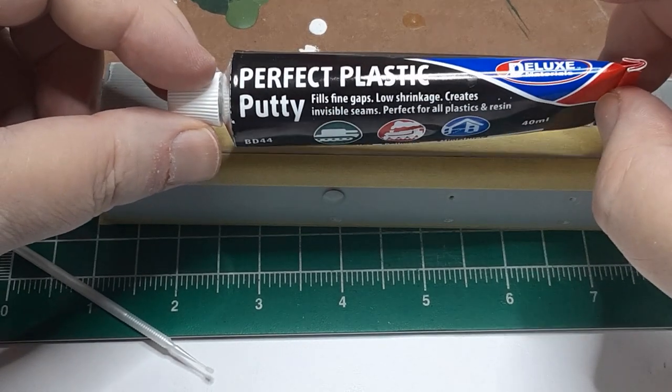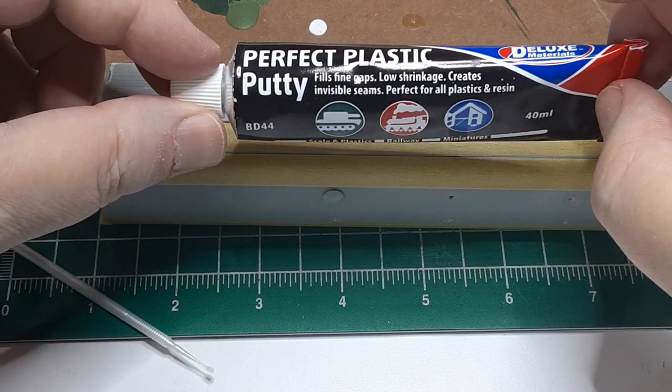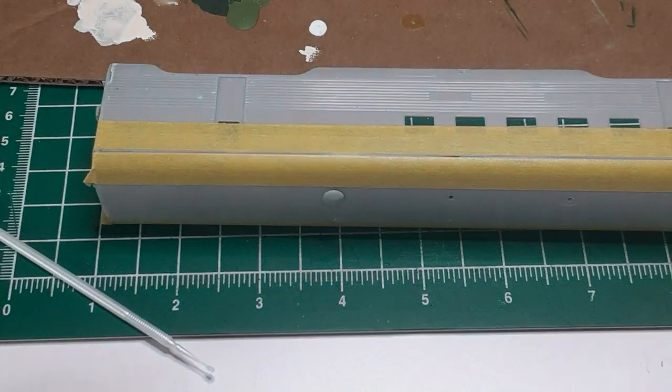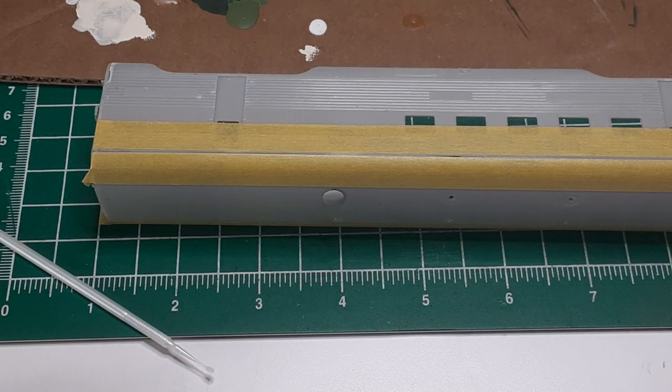I use Perfect Plastic Putty. It is acrylic-based, so there is no appreciable odor and it cleans up with water. Also, this putty shrinks less than solvent-based putty.